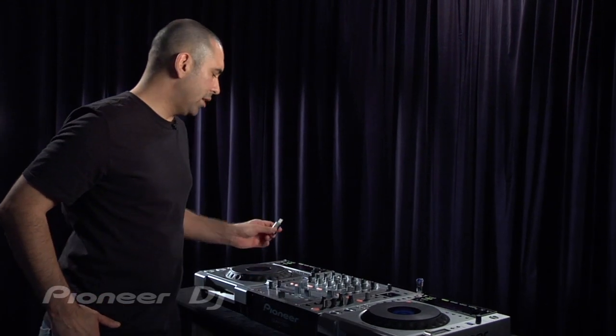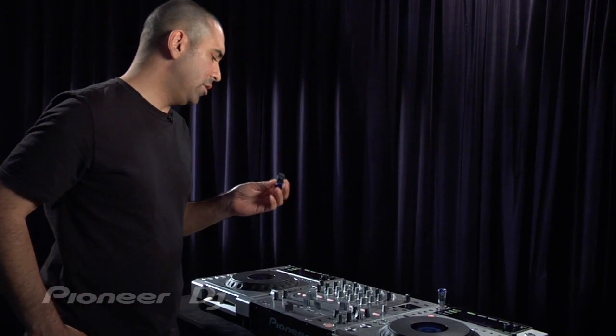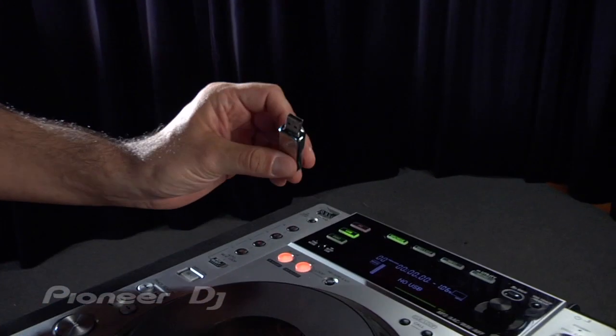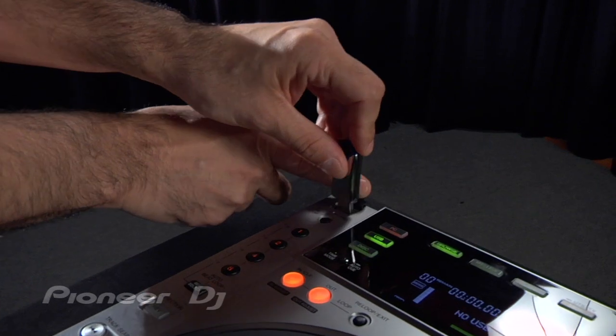I'm going to show you how fast and easy it is to browse through your musical content on the USB storage device using the CDJ850. I've got all my music here pre-analyzed on Rekordbox on this thumb drive, and I'm just going to load it into the USB port.